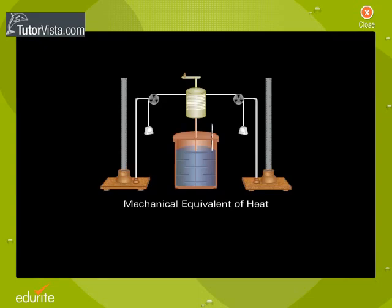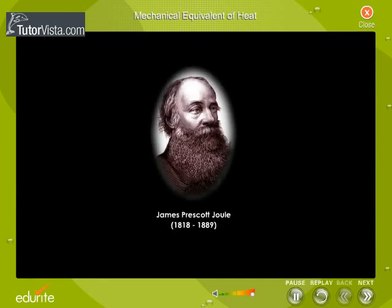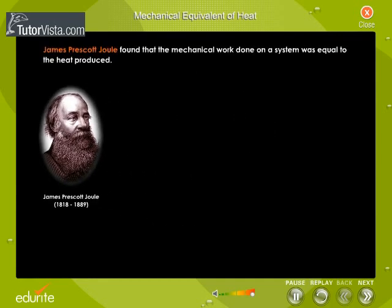Mechanical Equivalent of Heat. James Prescott Joule found that the mechanical work done on a system was equal to the heat produced. That is, W is directly proportional to Q, or W is equal to JQ.